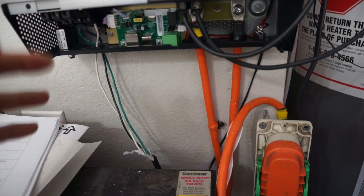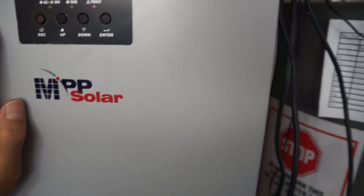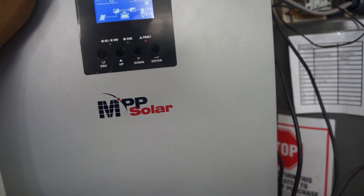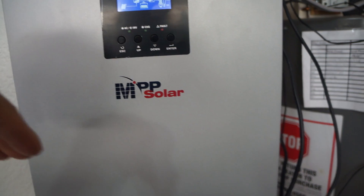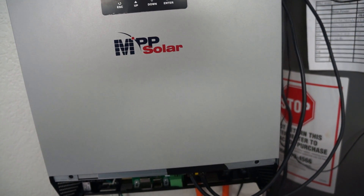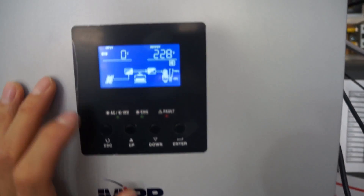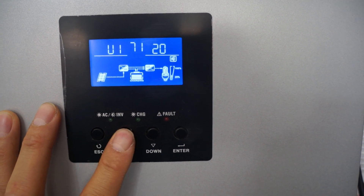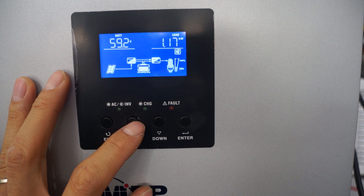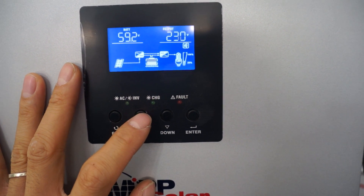From the batteries it goes through a Nissan Leaf disconnect into the inverter, and then AC output goes straight to the mini split — I know I need to add a breaker in there somewhere. It's been running about an hour. I got here at 8 AM and was already pulling 1,000 watts from just 10 west-facing panels. Right now the battery is at 59.2V, load is 1.18 kilowatts, inverter output is 230V 60Hz.